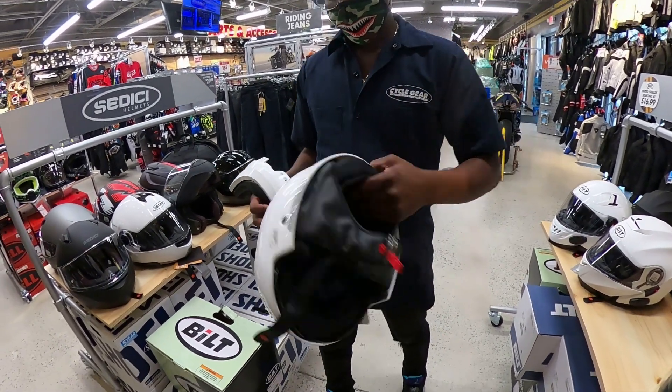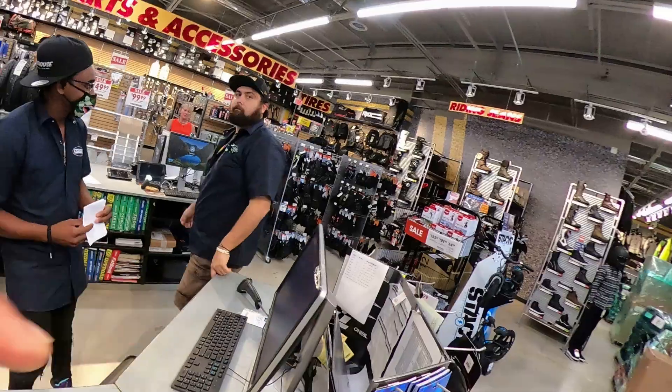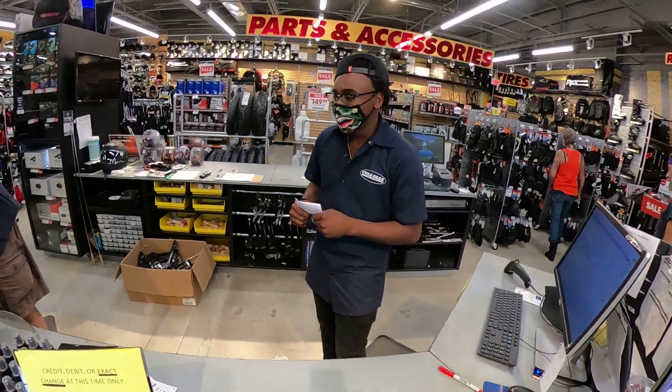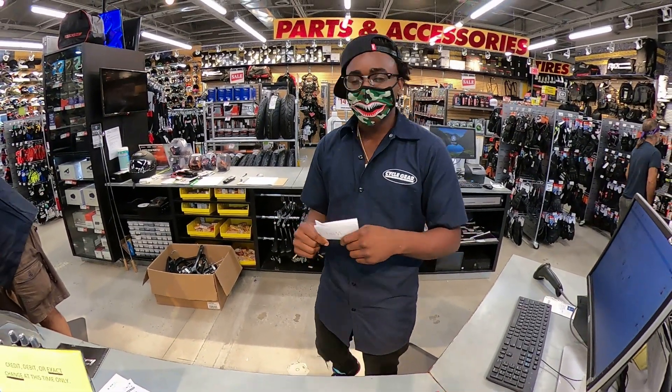All right, I got a smashing deal y'all — y'all need to come out here to Cycle Gear. He's a part-timer, cool dude. So he purchased the Icon Air Flight — it was sitting at $321, but with the discounts they gave him, he's out the door at $268.